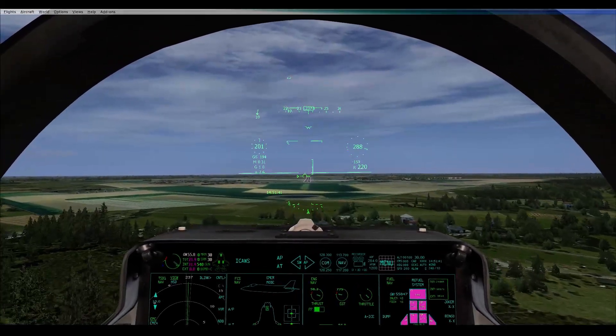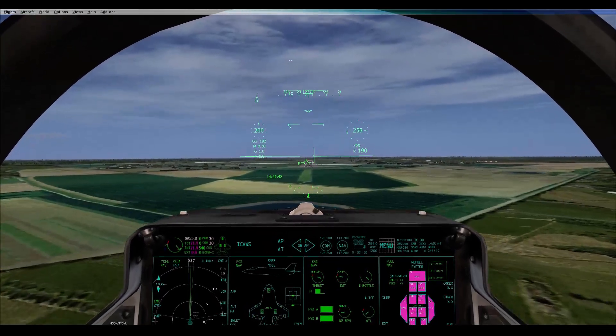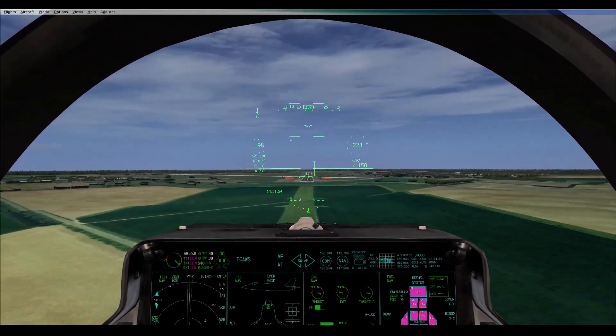What's your indicated speed? Trying to bring it back up to 200. If you're less than 200 you're starting to enter a danger zone.